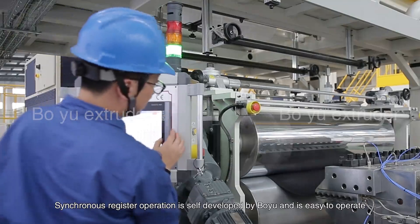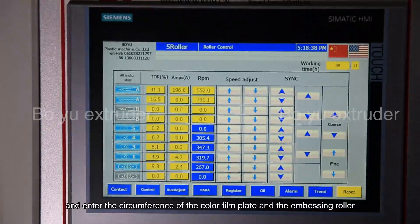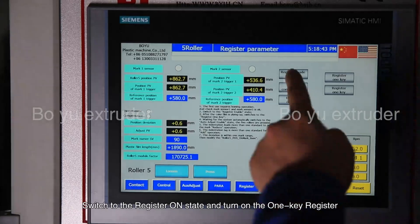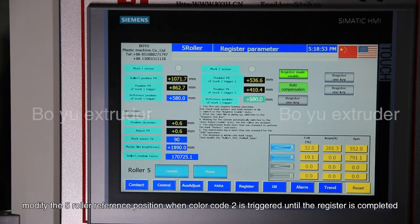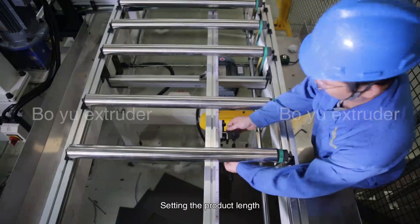Synchronous register operation is self-developed and easy to operate. Access the synchronous register interface and enter the circumference of the color film plate and the inversing roller. Determine the origin and check whether the signals from the two color scale sensors are normal. Switch to the register on state and turn on the one key register. Wait for the system to automatically switch to the automatic compensation enabled state. Press the five rollers tightly. If the indentation is more than one mark ahead, conduct mark reduction. If the deviation is less than one mark, modify the five roller reference position when color code 2 is triggered until the register is completed.